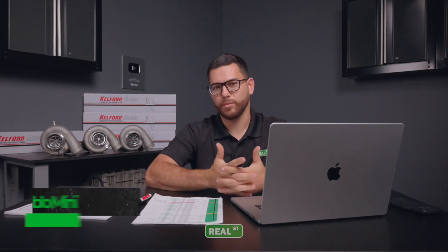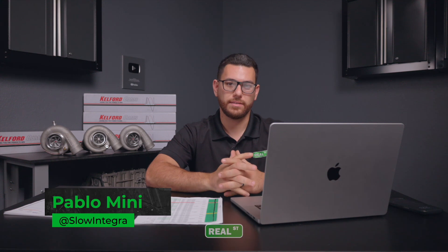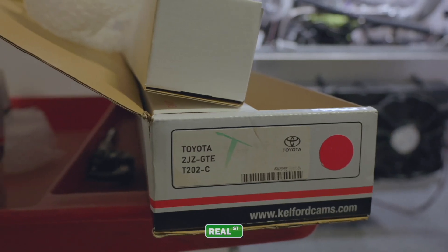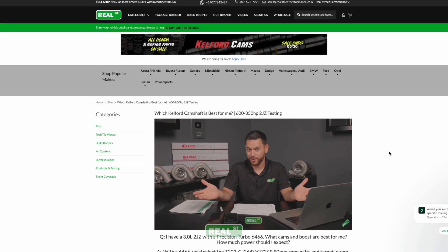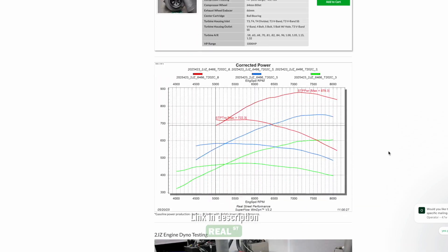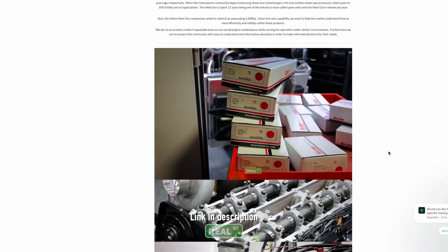We recently shared the results of a similar test where we walked you through a cam test on the same 2JZ but with a 6466 next gen instead. Today's test will be done in the same fashion but the results will be different, as I'm sure you can imagine. For a quick recap on that 6466 test, we ended up selecting the Kelford T202-C for the one size fits most winner. If you want a deeper dive into how we got to that conclusion, feel free to check out our written blog post, also linked in the description below.